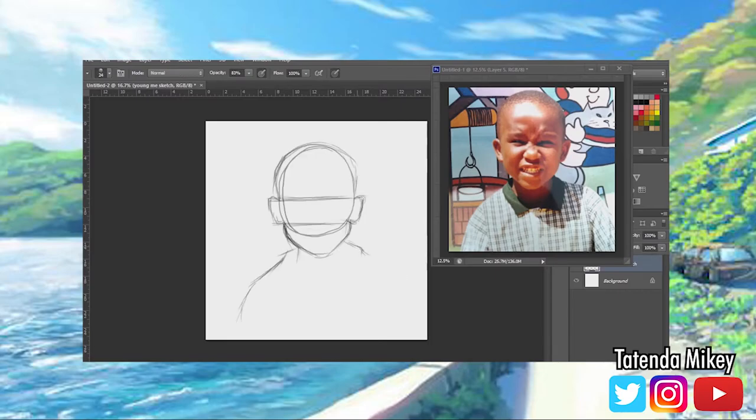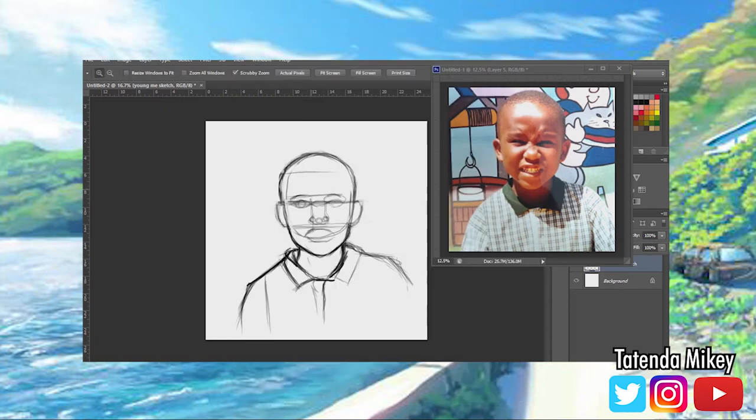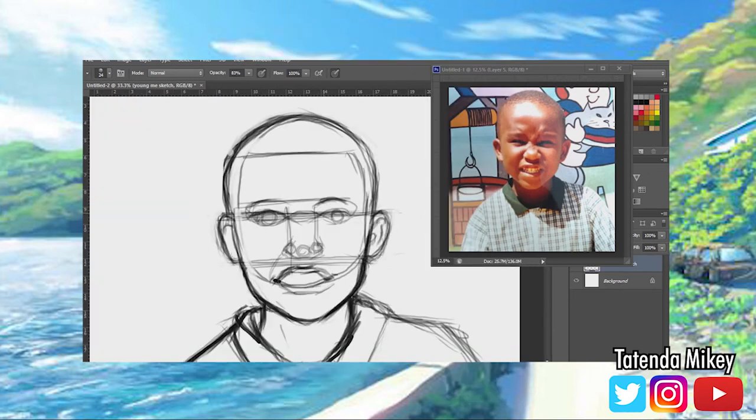Ha, just kidding guys. It's Mikey with another key video — Detendermikey with another key video. And today we're gonna be doing something a little different. Yes, I got something special for you guys. It's been a work in progress!